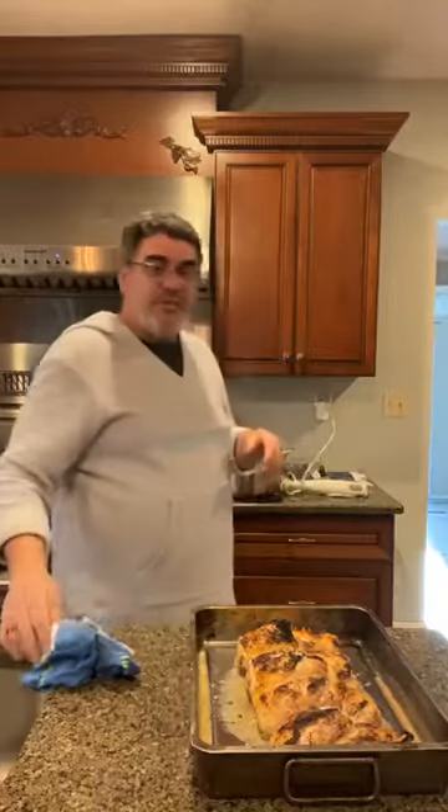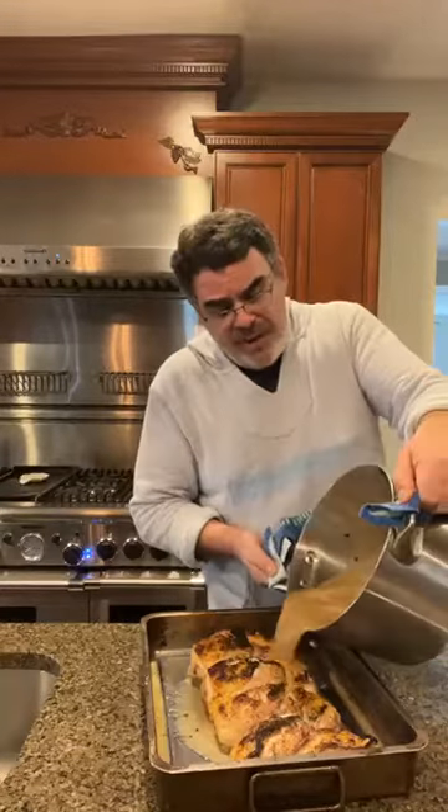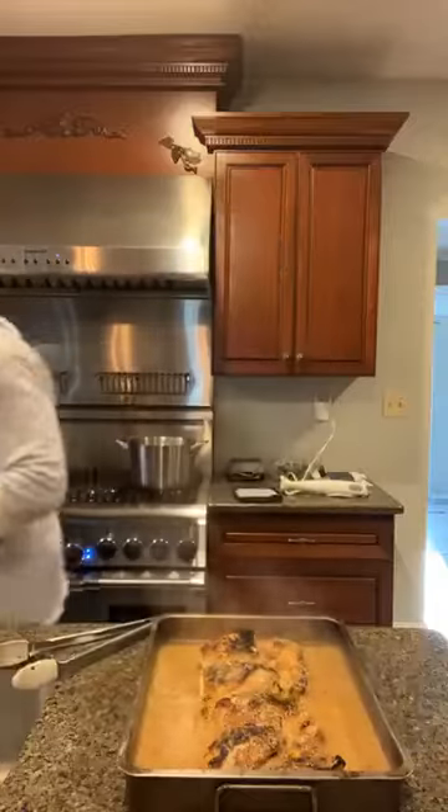We've got tons of flavor coming off of this. I'm going to pour this sauce over my chicken — you do not want this to be too thick. If it's too thick while in the oven, it's going to stick to the bottom of the pan and burn. The aroma is amazing — the tomatillos that have been toasted, the garlic, the tomatoes, the shallots. I'm going to pour this right over the top. Looking really great. We're going to serve this over some rice.